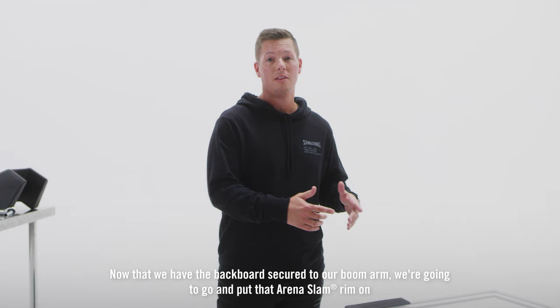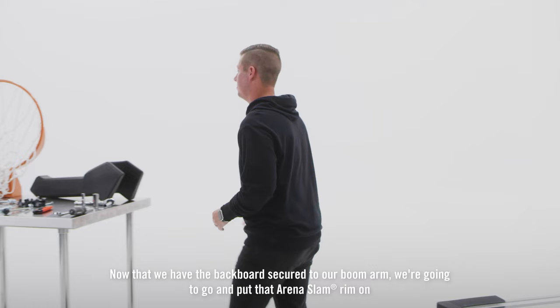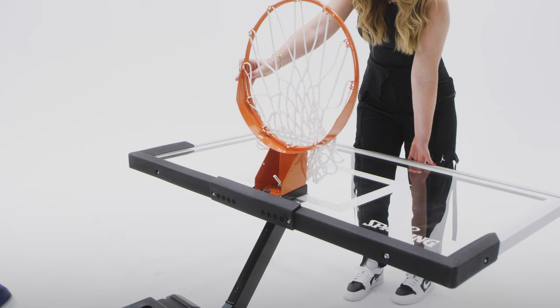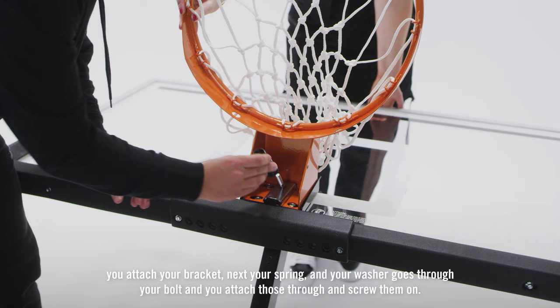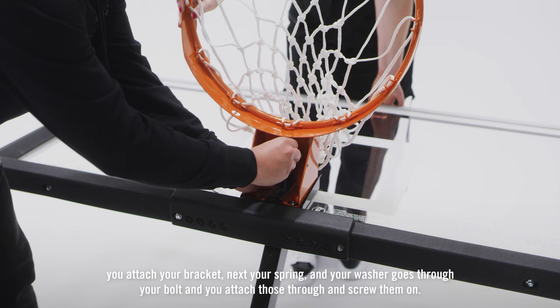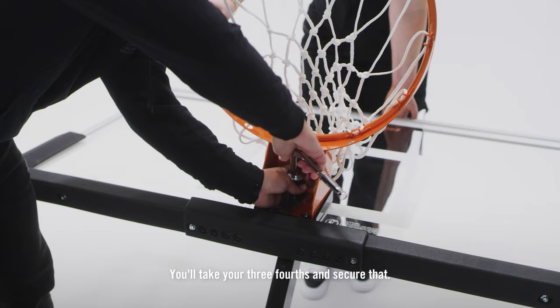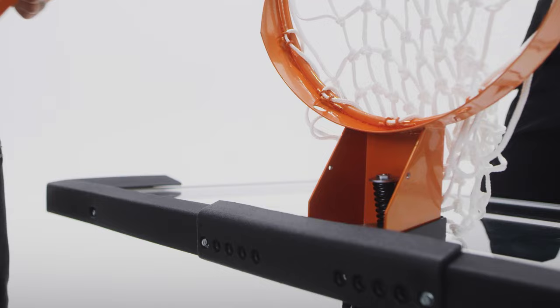Now that we have the backboard secured to our boom arm, we're going to go ahead and put that Arena Slam rim on. You attach your bracket, next your spring and your washer goes through your bolt and you attach those through and screw them on. You'll take your three-fourths and secure that. Now to complete your rim, you just put a front cover on there and tightly secure it with two screws.